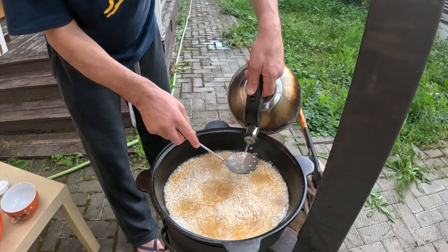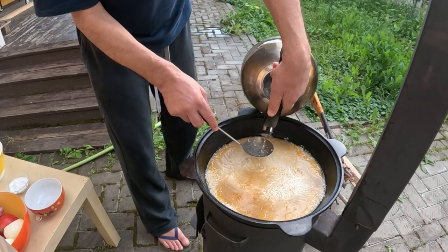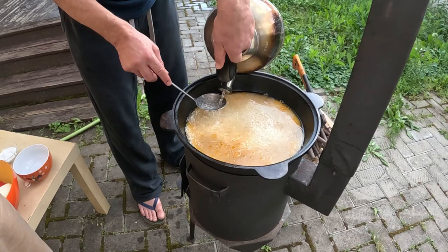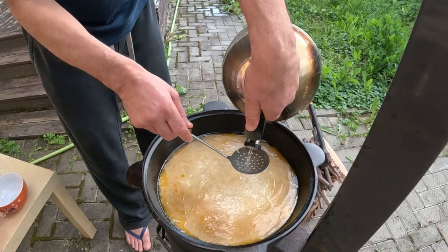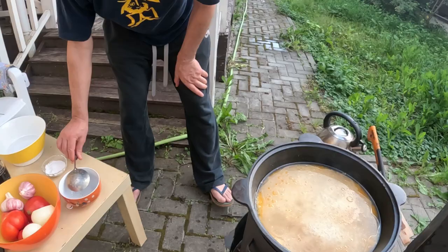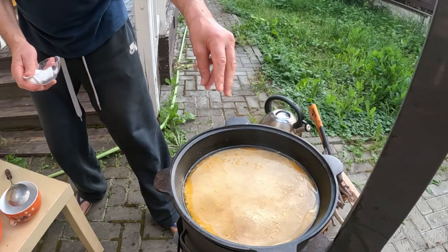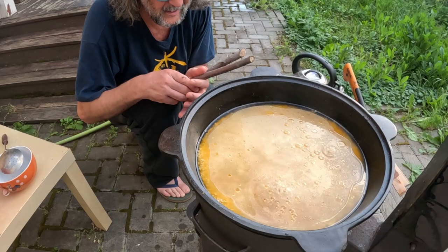I pour the rice through a spoon so as not to make holes in the dish. Then we need to make it boil really, really slow. Temperature is really important: at the beginning you need top temperature, then middle fire, and here you need really, really soft fire. We add the second part of the salt, because rice takes a lot of salt. Now we need to wait until the water is absorbed by the rice and slightly evaporates.